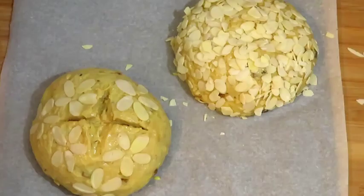Leave the buns in a warm place for about 20 minutes so that the dough can rise more. Then bake them in a preheated oven at 180 degrees Celsius for about 10 minutes.